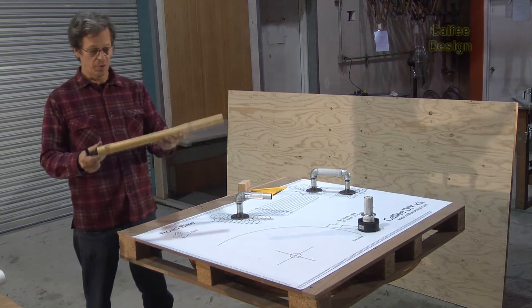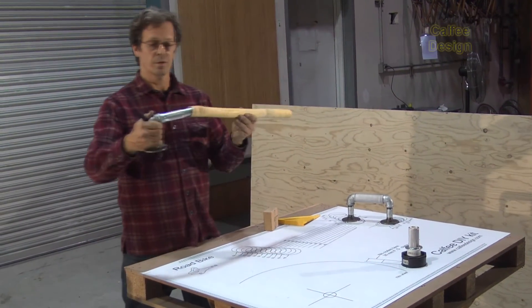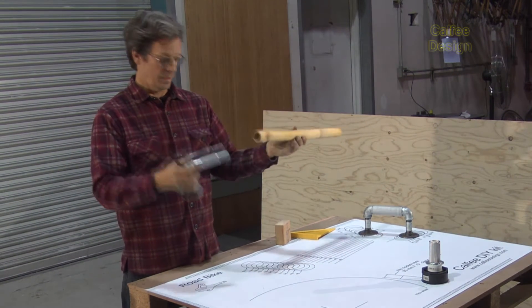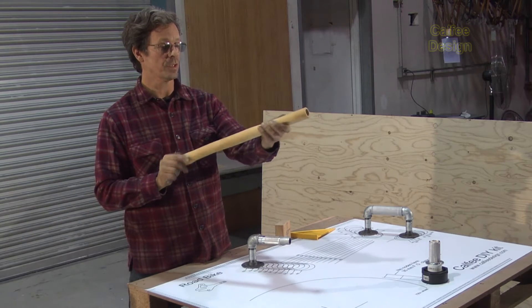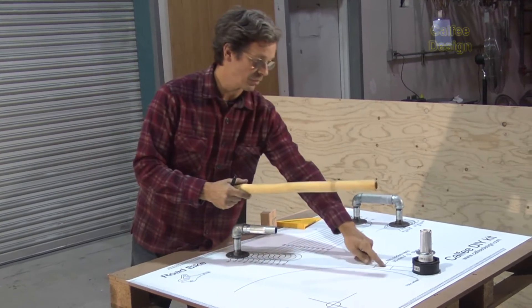The seat tube is first, and note that the seat tube is already bored out so that the seat post insert fits in with a nice clean fit. This section here is rounded or selected for a 35 millimeter front derailleur clamp, and that's where this goes.